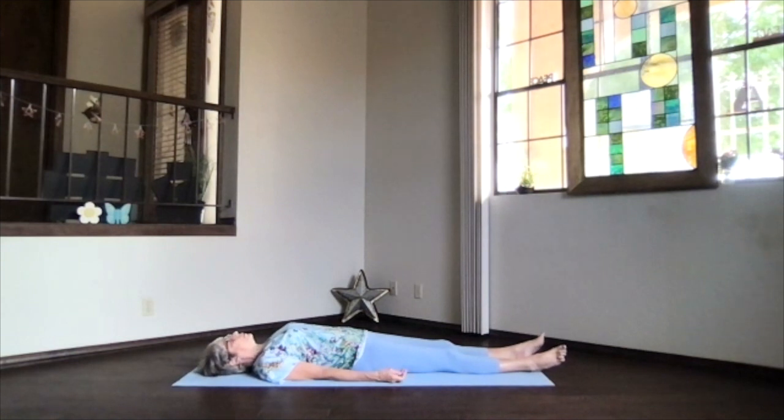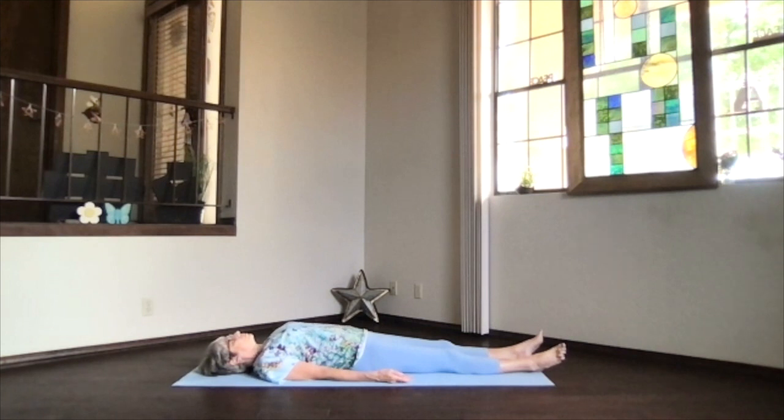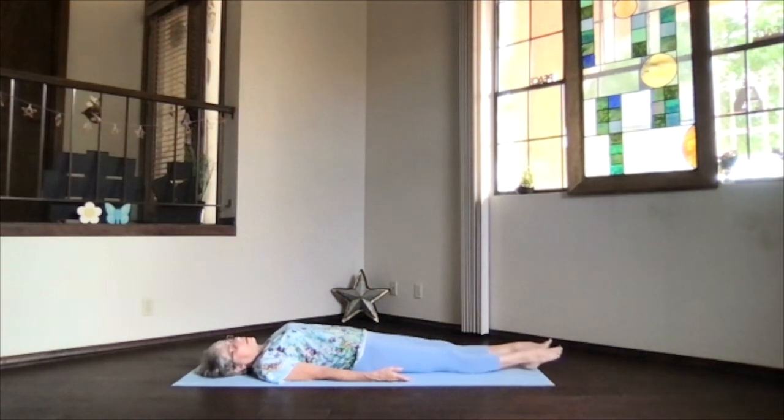As your body deepens and sinks and relaxes, allow thoughts of your body to release and thoughts of your mind to flow away. Allow your awareness to turn inward. Find the peace within and fill your body with peace, fill your mind with peace, and just take a few moments in peace. Of course, you can keep relaxing longer every day — feel free to stay relaxed as long as you have time.